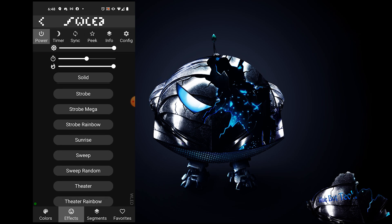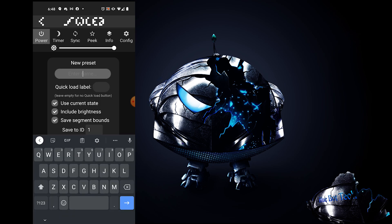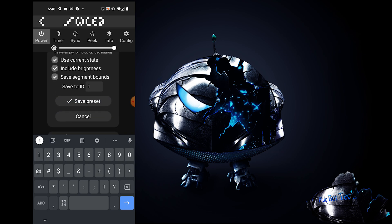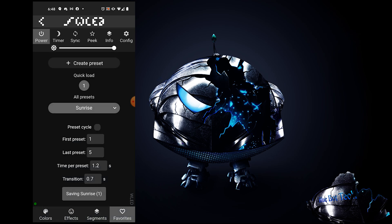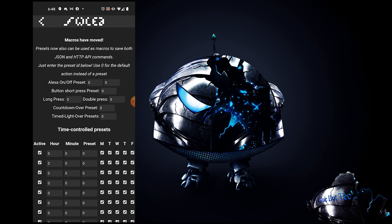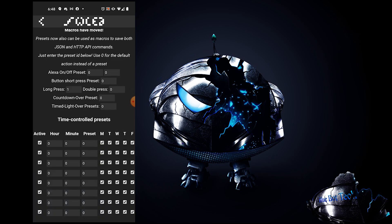To set up a quick sunrise preset, go to Effects, click on the Sunrise effect, then go to your Favorites tab and click Create Preset. Checkmark Use Current State, which creates a preset for the currently playing effect. The Save to ID is the preset ID you can call upon in the Timer Macro Settings page. Click Save, go back to Timer Macro Settings, scroll to the bottom — preset 0 turns LEDs on and off by default. Set a button long-press action to your new Sunrise preset by entering the number 1.